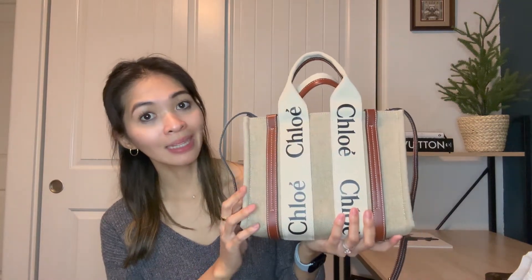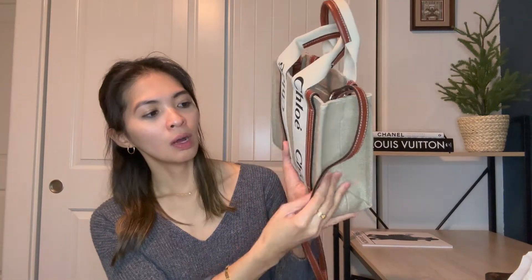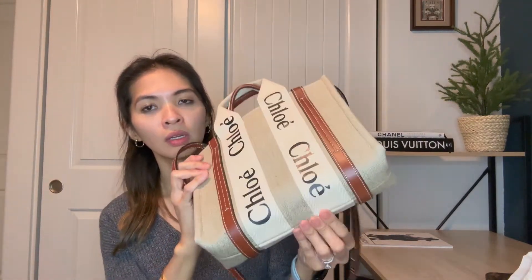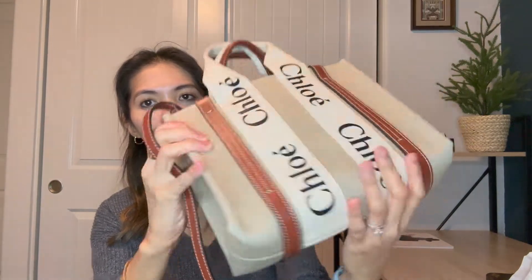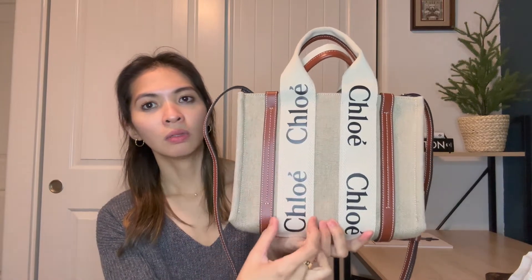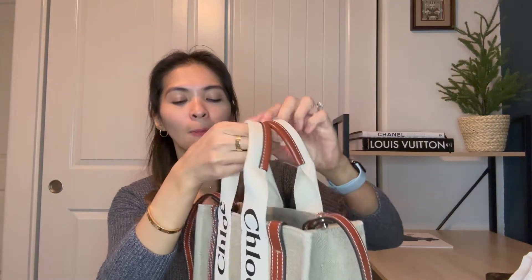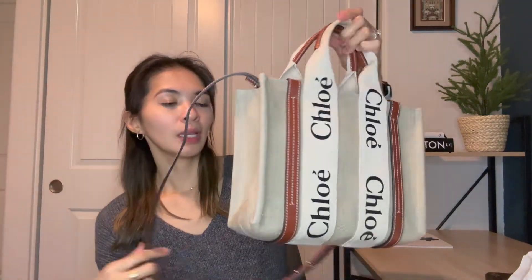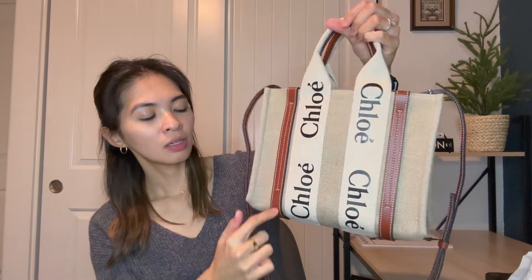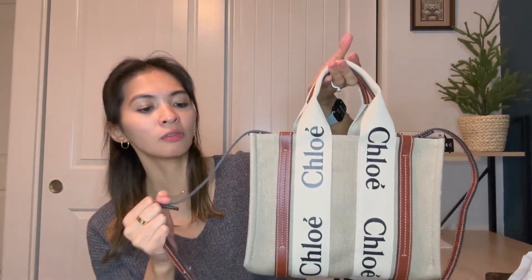This bag is almost entirely linen canvas — you can see right here, the whole bag is canvas all throughout. There's one seam split right there, and even the handle is canvas, but it has a leather trim on the inside. The strap and the lining are all calfskin leather, and it's really good quality. It's got a little bit of stiffness to it, but the more I've used it, the softer it has gotten.